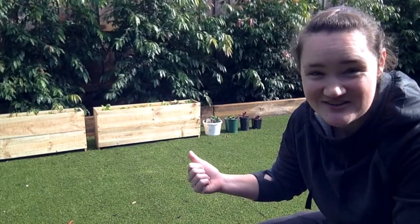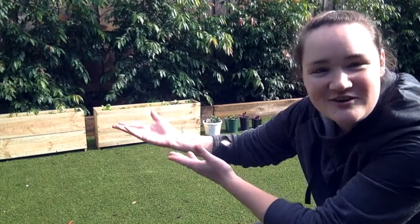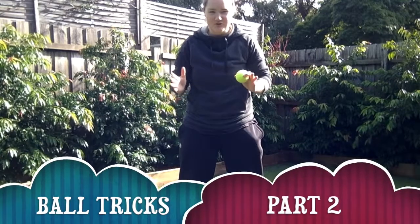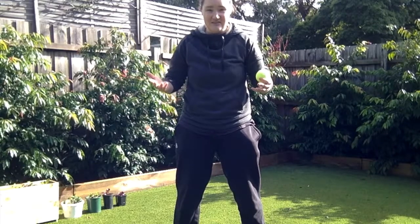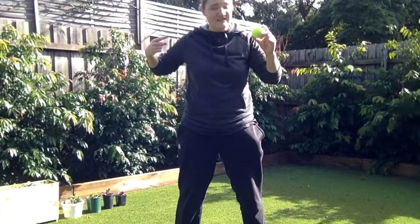My entire job today is to do some cool ball tricks and also to not ruin the new veggie patch. Today we'll be doing some more ball tricks — I taught you some last quarantine but today I've thought of some more so we're going to try them together. Today you'll need some tennis balls, your body, and some enthusiasm.